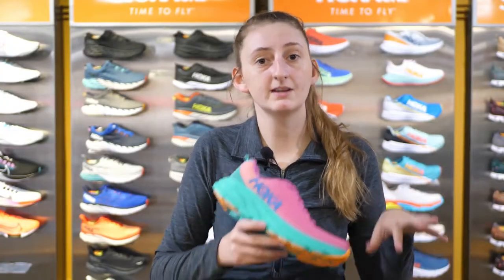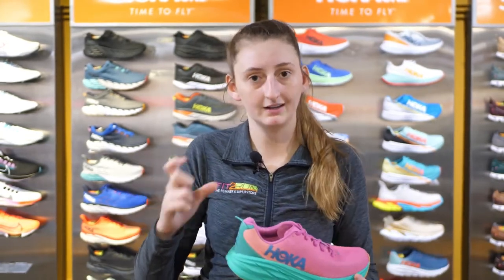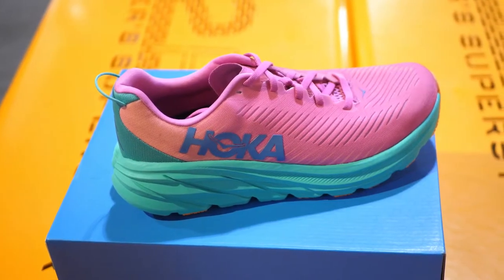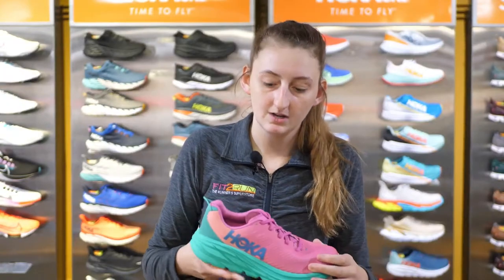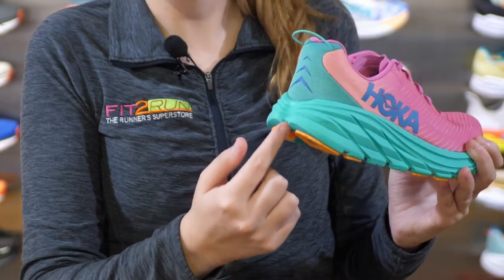Key differences between the Rincon 2 and the Rincon 3: they changed the early stage MetaRocker just slightly to make it a little more aggressive. They also re-engineered the upper — lighter weight, more breathable, as you see with most brands. They changed the tail on the back, so you actually see a slit in the tail right here that you didn't see in the previous model.